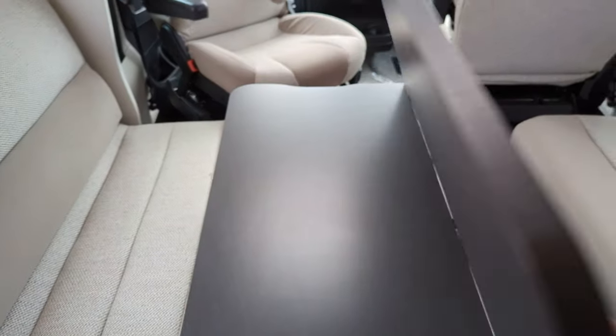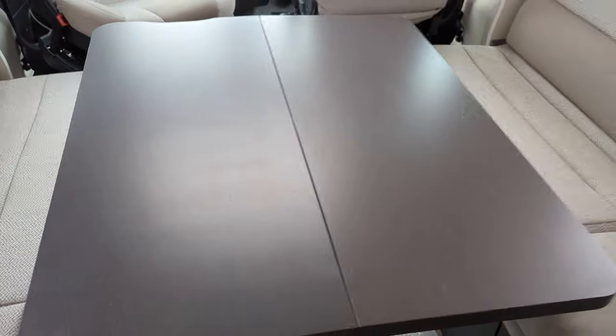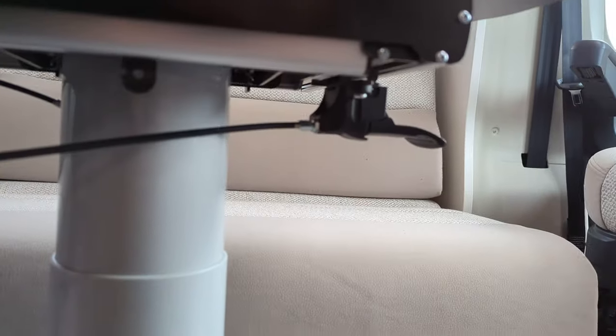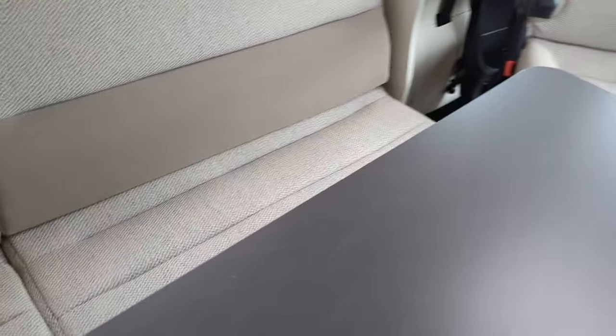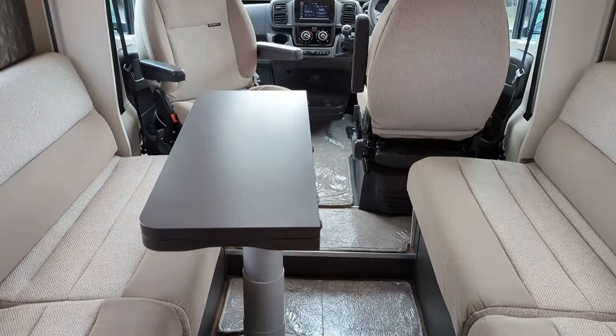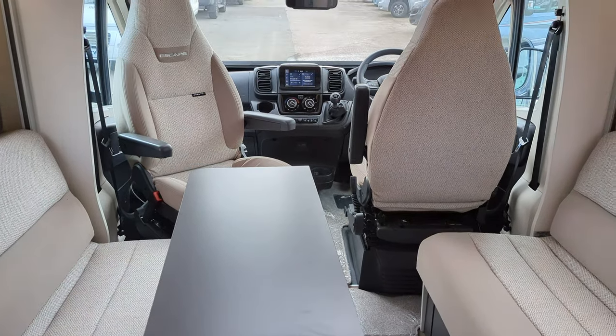This table folds over like so, opening up to the full area. You do have a lever underneath here — if we grab that, we can slide it around, turn it and twist it to suit whatever you need at the time. Whether that's packing it away so you've got more space for foot traffic, or moving it around to suit your dining needs.